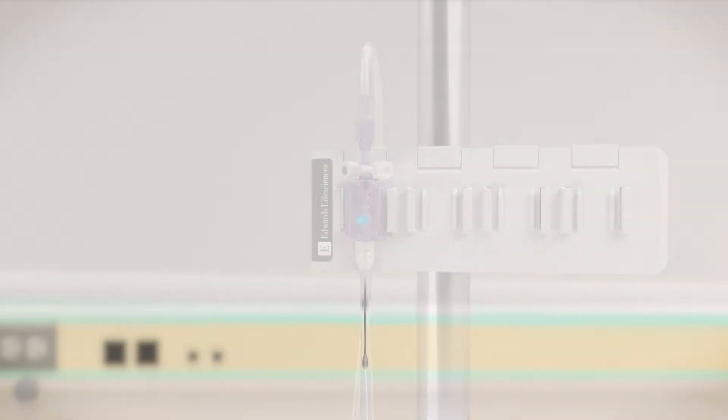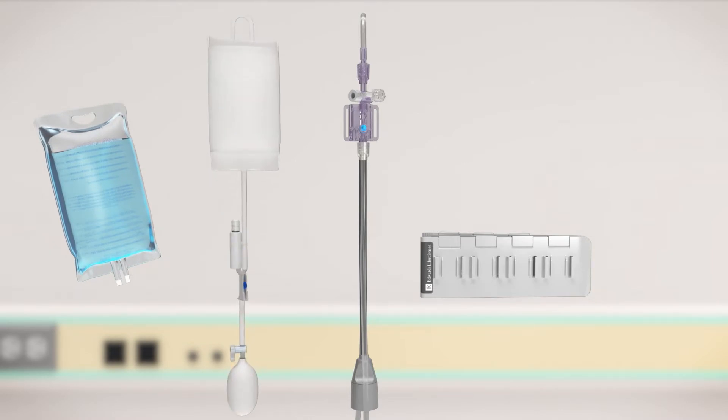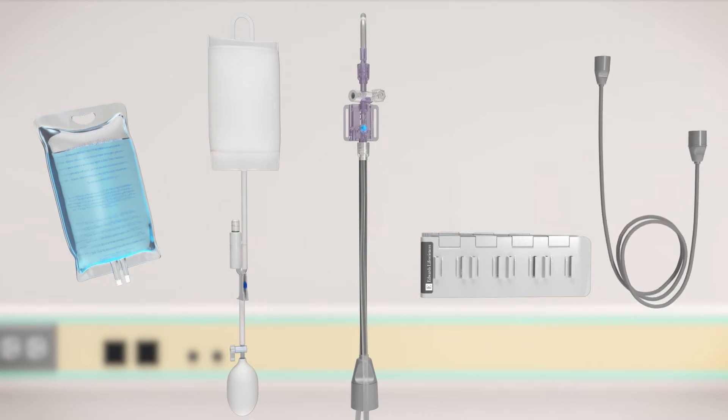Here's what you will need to get started: one TruClip holder or an arm mount strip, a 500 or 1000 milliliter normal saline IV bag, a properly sized IV bag pressure cuff, and an appropriate cable that connects your bedside patient monitor to the TruWave transducer.